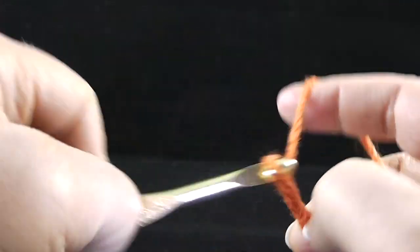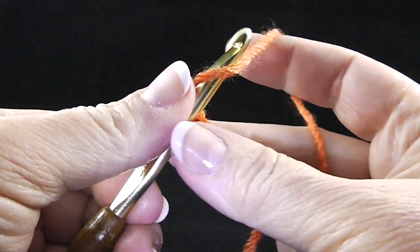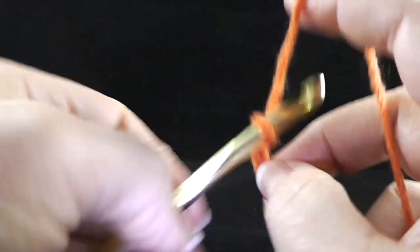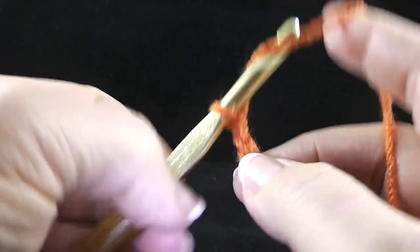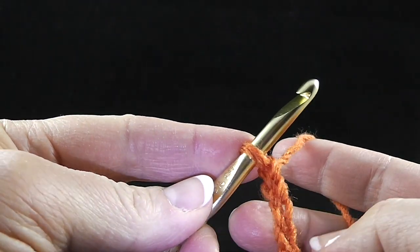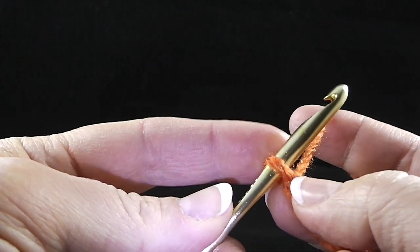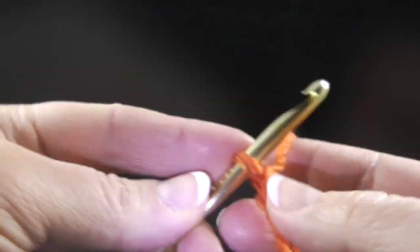I count in groups of five: one, two, three, four, five — then reposition and continue. That way, if I need to stop and answer a question, I can stop on a multiple of five, which is easier to remember than a random number. Go ahead and finish the chain all the way to forty-six.